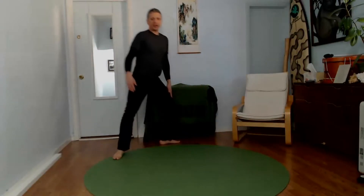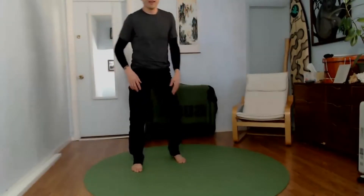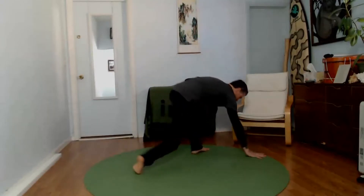As soon as you start being a jerk to yourself — saying 'I don't know what I'm doing, I don't know how to do this' — that's a cue not to slap yourself, but to say 'hey, take it easy, have a good time, relax.' Use this movement as a way to explore your world and have fun.